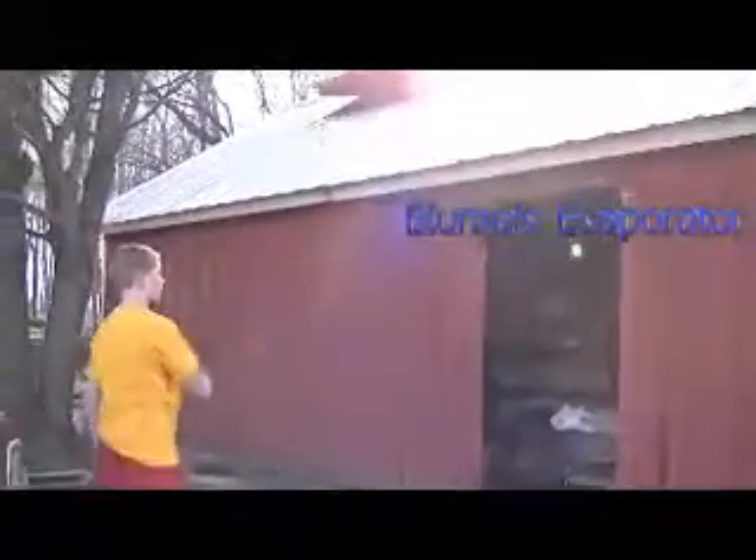This is our Syrup Shack. You can see here the syrup is actually cooked — come in here. You can see that this whole thing is called the evaporator, which is what we use to make our maple syrup.